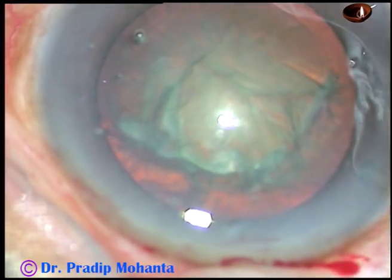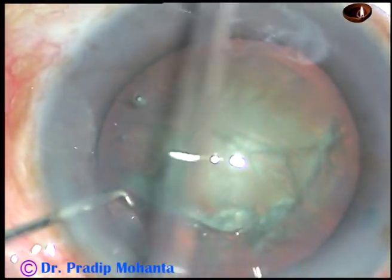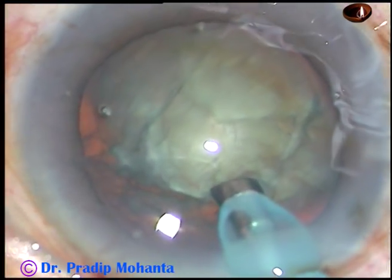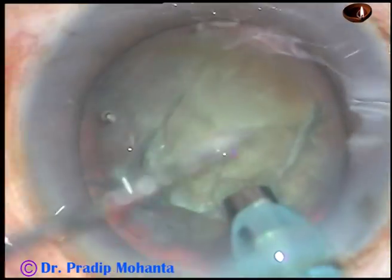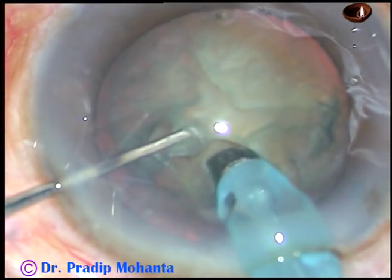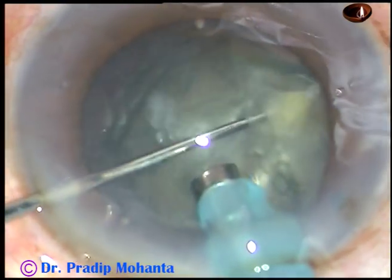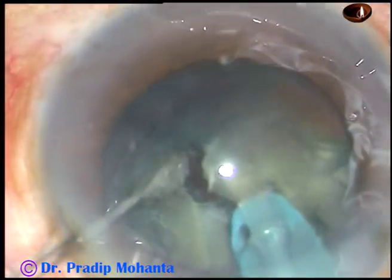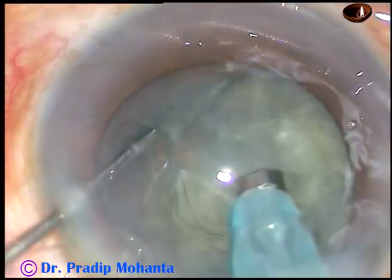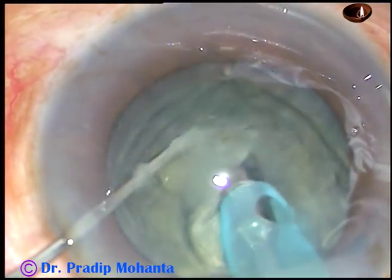And here goes the tip of the phaco handpiece. It is introduced bevel down. Turn the tip — don't clean the superficial cortical matter because the anterior chamber is very shallow. And here, I go into the substance of the nucleus and go through it for a distance, and then chop it. The key is you hold the nucleus very firmly, go for a distance, come back to position 2 — that is vacuum — and hold the nuclear mass very firmly, and then chop.